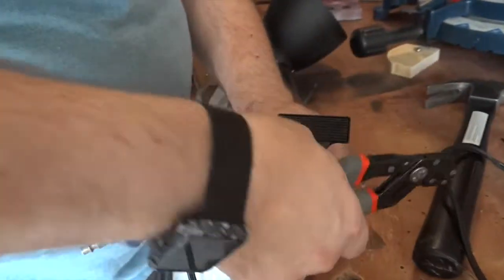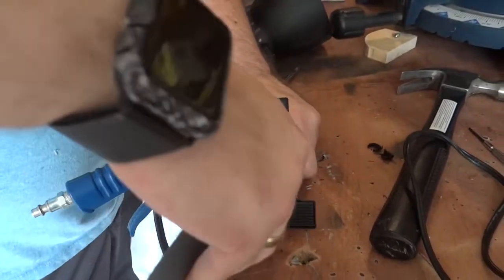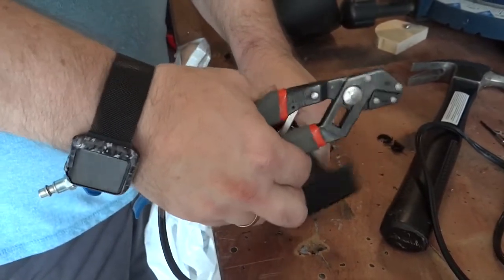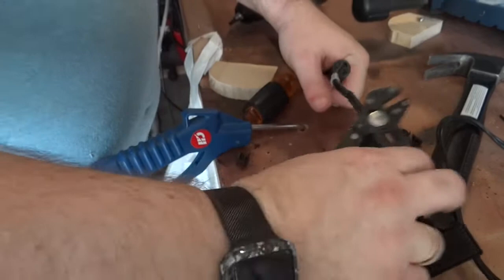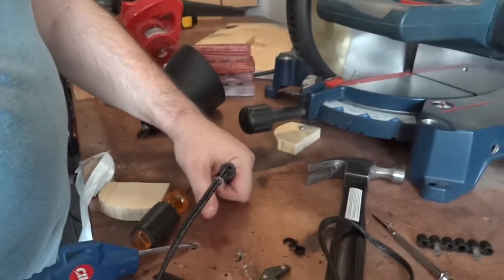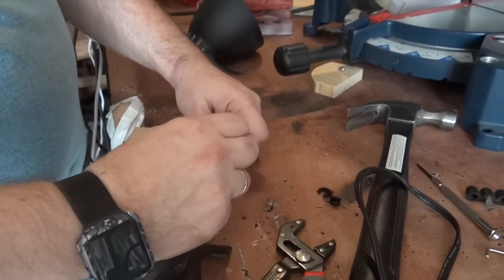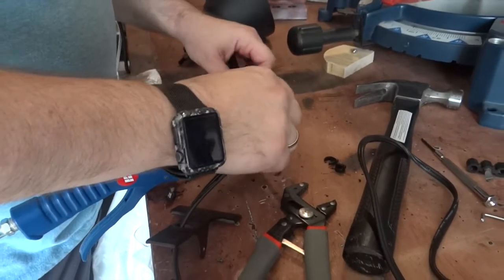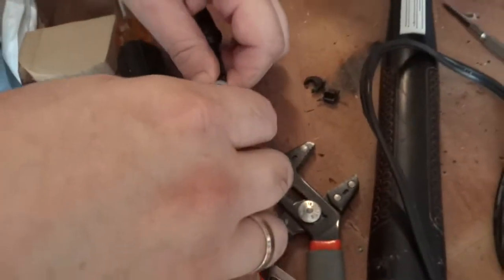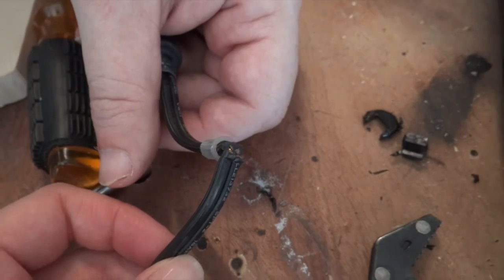The next step is to take this nut off. For many reasons we have to cut the cable - she was hoping we wouldn't have to, but clearly there is no way to take it out without cutting it. It's already cut actually - that'll make it easy. It's already halfway cut so we'll just use that.